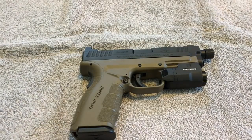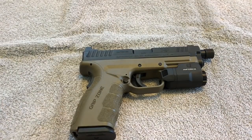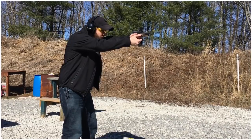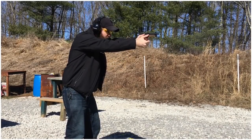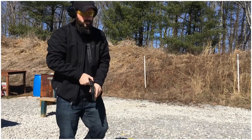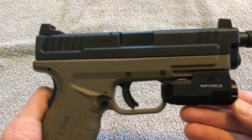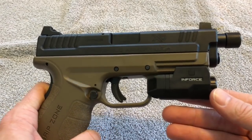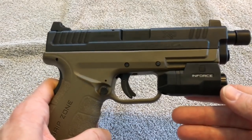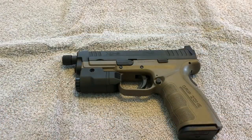Number two is muzzle climb. I'm not going to claim I'm the best shooter in the world, but I did notice a substantially greater amount of muzzle climb with this firearm compared to all my other firearms. Could be shooter error — sure — but when I'm pretty proficient with everything else I own, that's less likely the explanation. It definitely has a higher bore axis, so it jumps around a little more. If that's something you're not comfortable with, you might want to look elsewhere, but it's manageable.